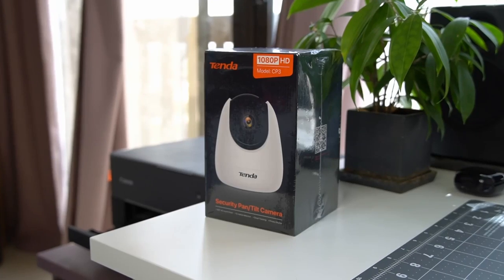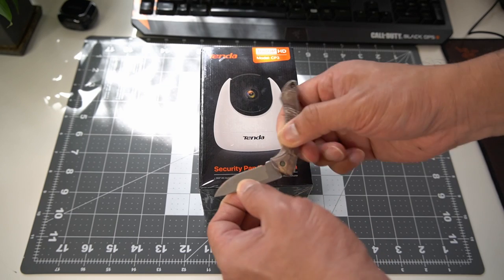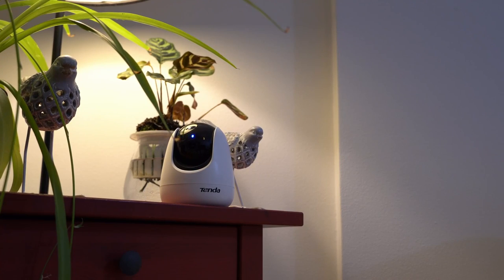Hey guys, it's me Zizar and welcome back to the channel. On this video I'm going to show you a high quality security camera that is loaded with features and comes at an unbelievably low price tag. This is ideal to monitor your home, garages, shops, offices and classrooms.